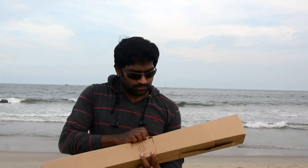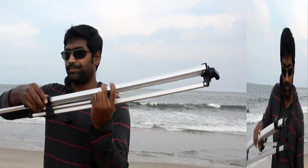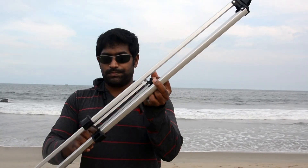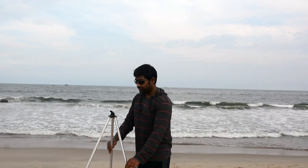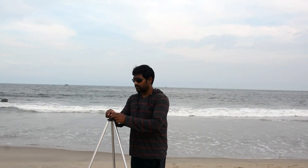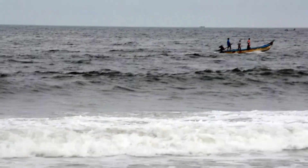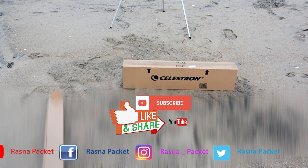So we're going to open up the first box, and it is a tripod. It's an aluminium tripod, very lightweight and easy to carry. At the top of the tripod there is a knob to hold and place the telescope. This tripod is included with the entire kit.